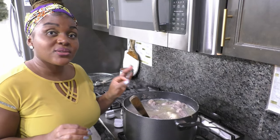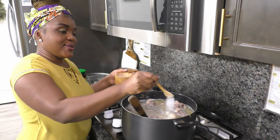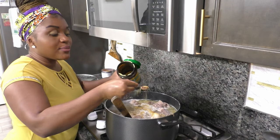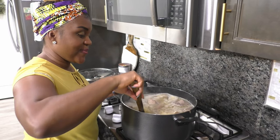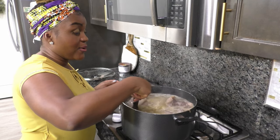Now that I have all that foam removed, I'm going to season with salt and bouillon powder — two teaspoons of salt and four good teaspoons of bouillon powder. You want the meat to start absorbing that seasoning. I'll stir, cover it, and let that cook while I grind the spices.